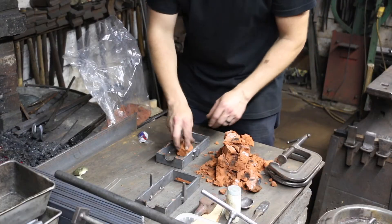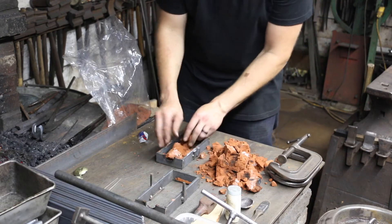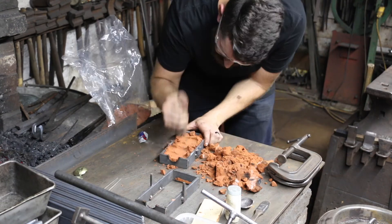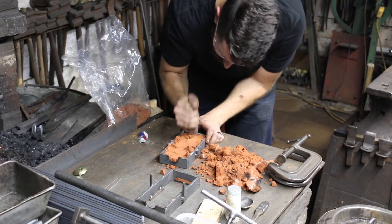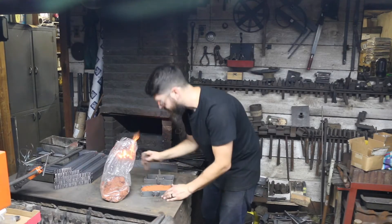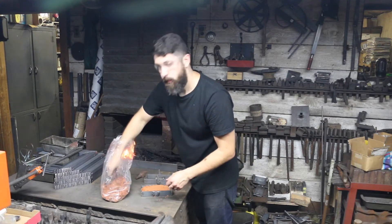This stuff's like an oily sand I guess — it kind of wants to stick together. I'm going to pack it in as best as I can. I like to try to cast multiple pieces at once if I can, because while I'm pouring I might as well.